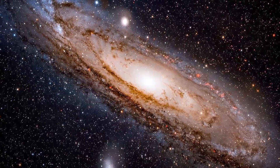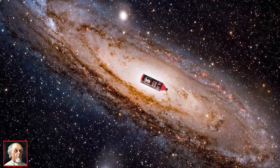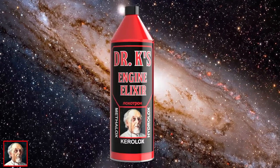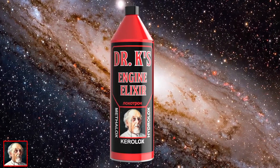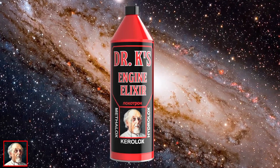This episode of Eager Space is proudly sponsored by Dr. K. Whether you run Methalox, Kerolox, or Hydrolox, Dr. K's Engine Elixir will maximize your Delta-V. Available at all fine rocket shops.